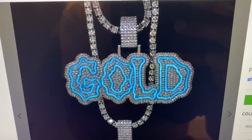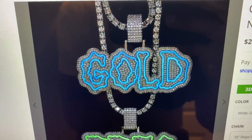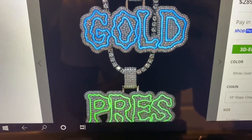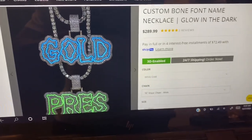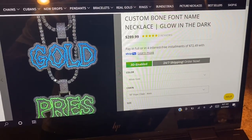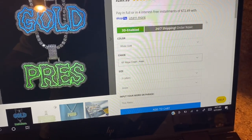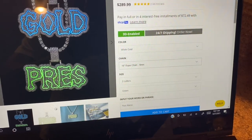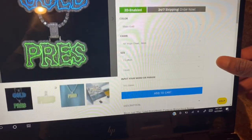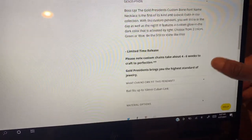You can see how pronounced that is — this is supposed to be a picture of the pendant glowing in the dark. You can get either the blue or green option. So looking at the details: you're getting a white gold or yellow gold option. I got the 18-inch four-millimeter rope chain that came with it — no problems there. You can get up to eight characters for this piece.